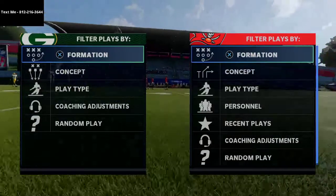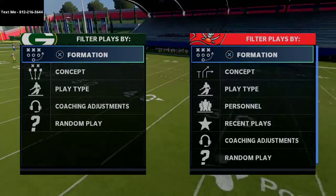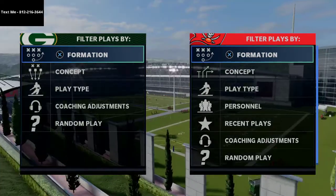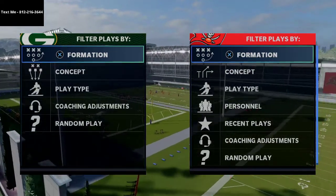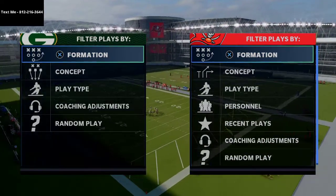In today's video, I'm going to show you how to get double-edged pressure out of the nickel triple formation. Nickel triple is a very nice little blitzing package. I think it's a pretty decent defense as a whole, but I think it can actually do much much better than people realize against the run and against the pass.